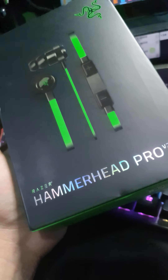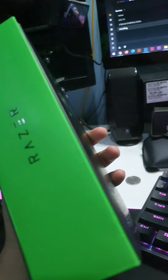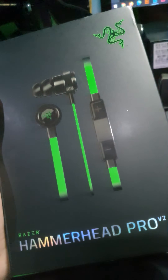Hello guys, I just bought this Razer Hammerhead Pro version 2 from Lazada or Shopee. The common problem for this headset is the mic, because it's far from our mouth so it cannot receive better quality audio.